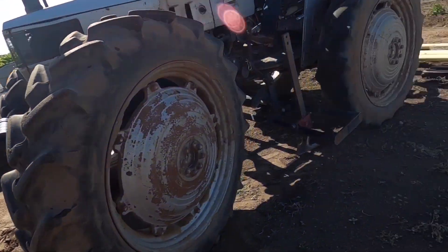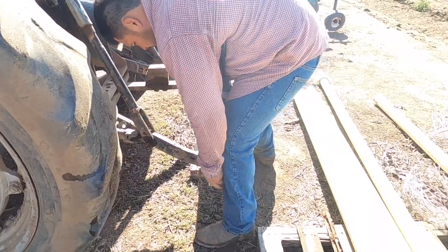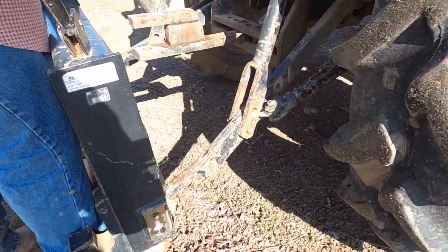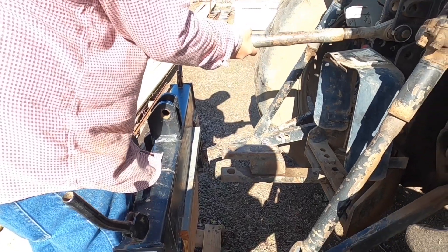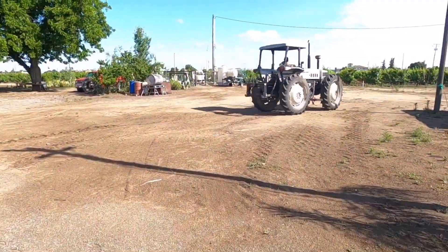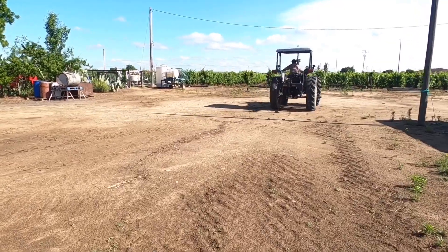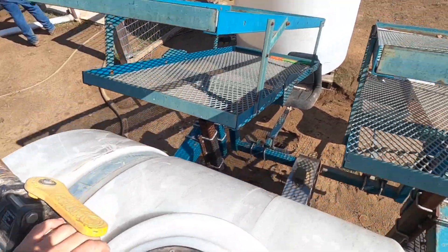Now I'm going to go over to my brother and my dad where they are setting up our quick hitch — that's something we set up on our tractor so it makes it easier to hook up our planter. We got the quick hitch on the tractor now and my brother is going over to the planter, which is right over there, and we're going to go set that up.